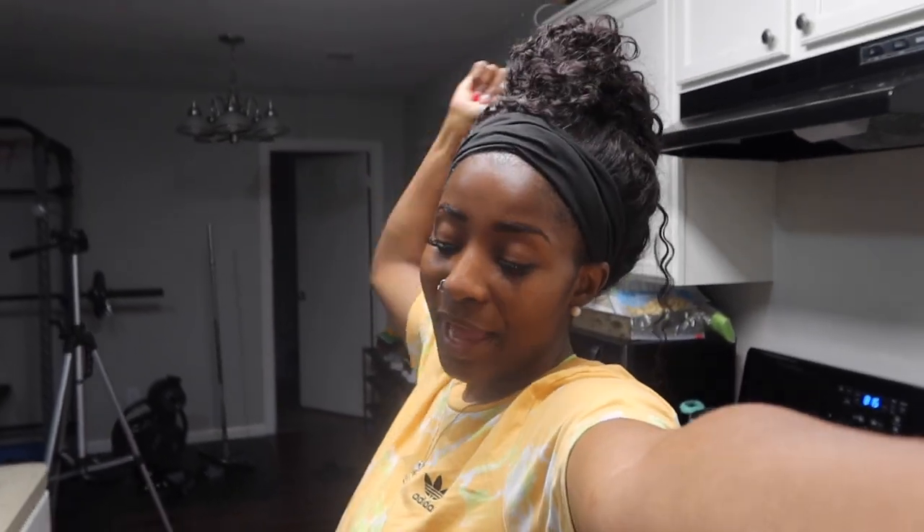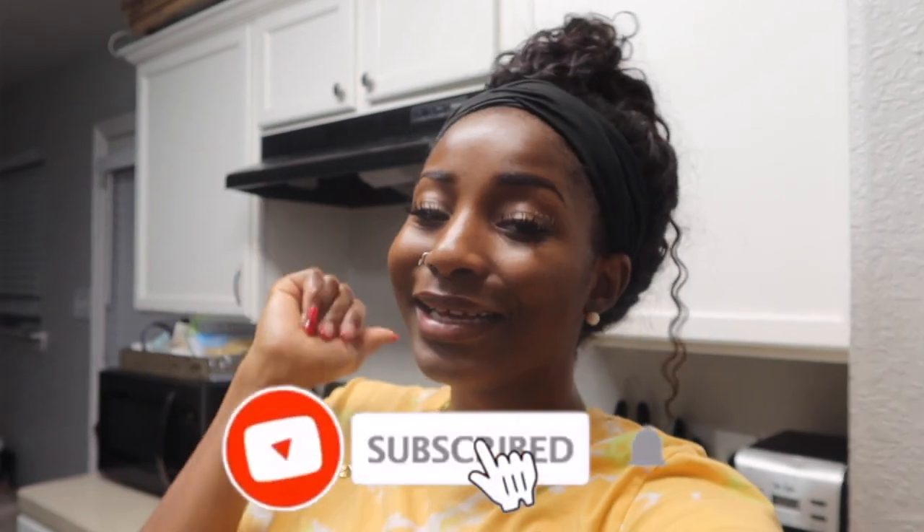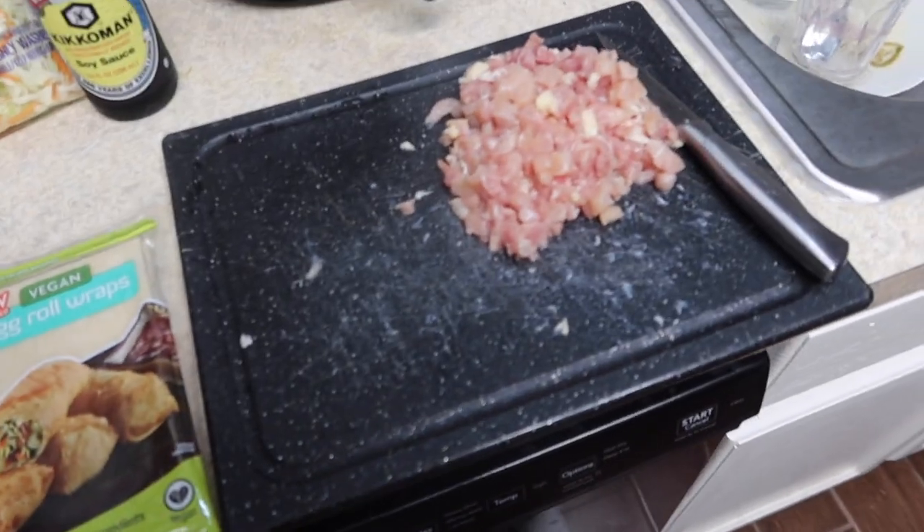Hey, what is up you guys and welcome back to my channel! So I'm going to be cooking up some egg rolls and some cream cheese wontons today, including some sides like rice and broccoli. But the main thing I'm going to be showing you guys is my egg rolls — chicken egg rolls — and some cream cheese wontons. Before we get started, make sure you give this video a thumbs up and subscribe to my channel.